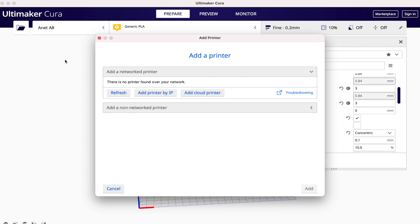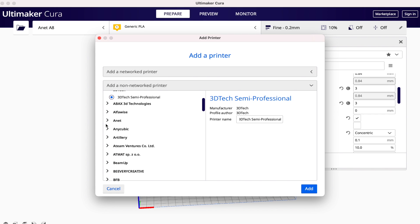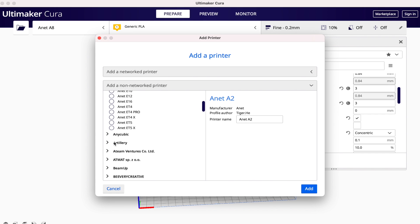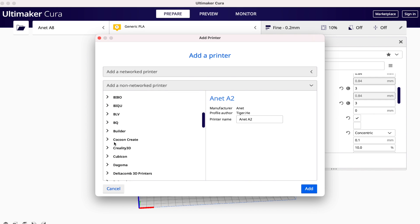I know that Cura, MatterControl, PrusaSlicer, and IdeaMaker all have other printer profiles built in, making it really easy to get up and running. Although for many standard settings they'll be more than sufficient, there are some advanced features you might not be aware of that can really improve your overall printing experience and give you results you're even happier with.